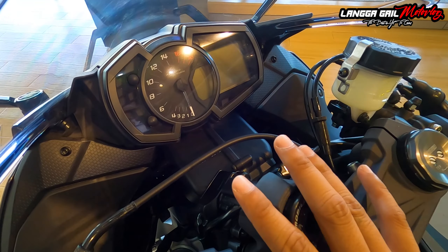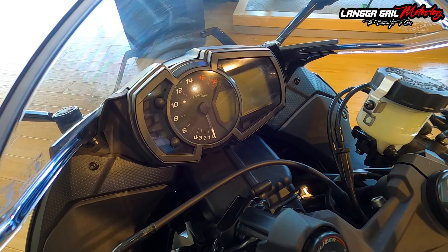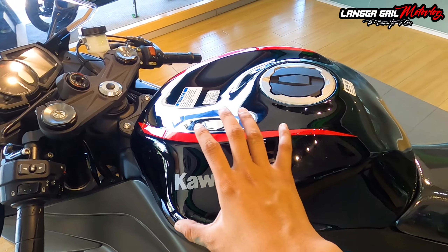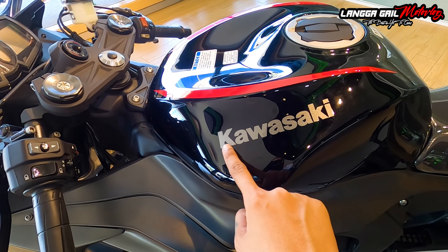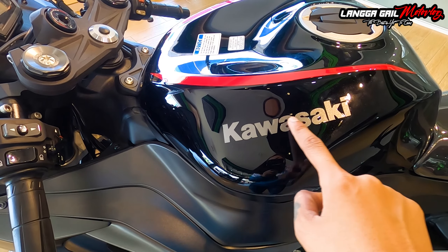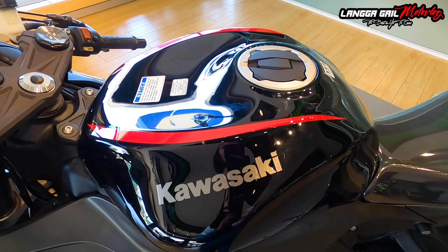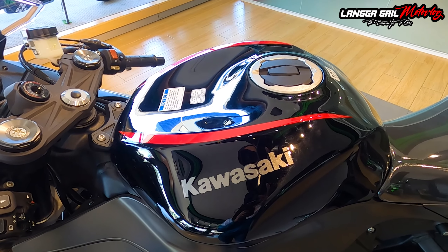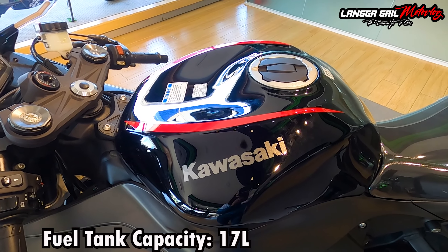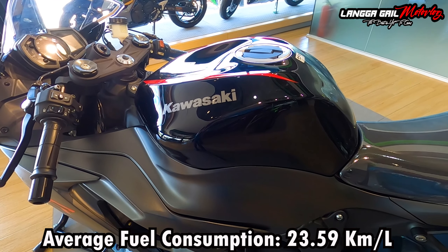Dito naman po sa kanyang dashboard, siya po ay naka-semi-analog at saka semi-digital. Pero hindi po natin ito mabubuksan dahil sakala po nila ito ay ma-allow na i-activate once na-purchase na. Naka-glossy black. Tapos meron na din ditong Kawasaki na pangalan — hindi siya decals kasi parang naka-attach na talaga siya sa tank. Pagdating sa kanyang fuel tank capacity, meron po siyang 17 liters. Yung kanyang average fuel consumption ilalagay ko na lang sa screen. Napakalaki na po talaga ng kanyang fuel tank capacity.